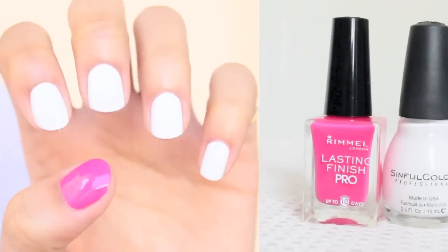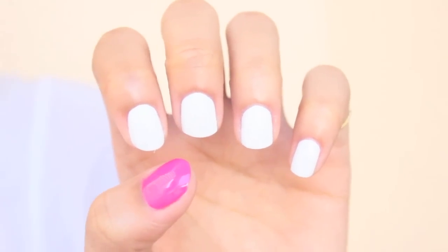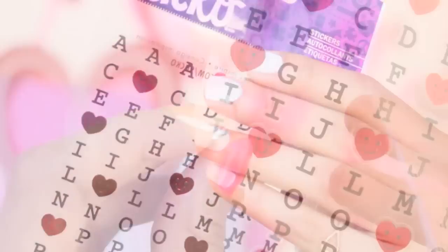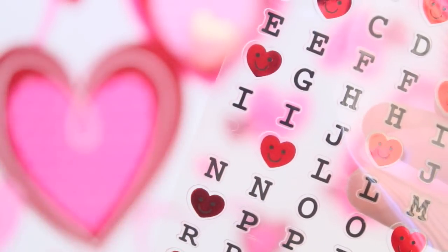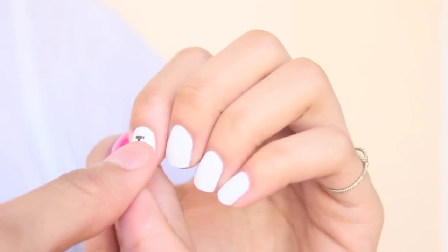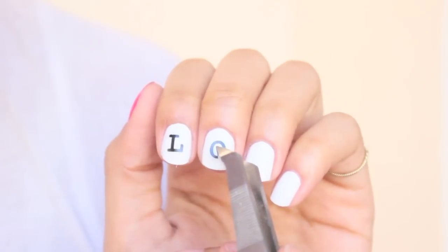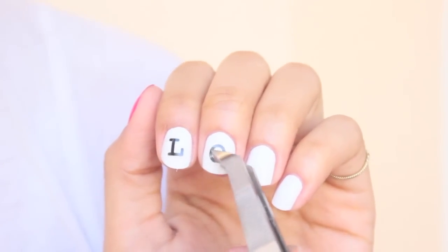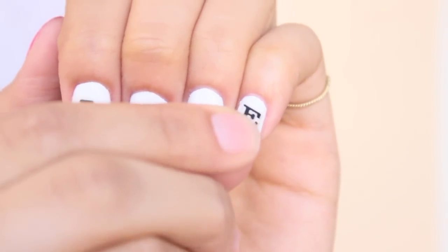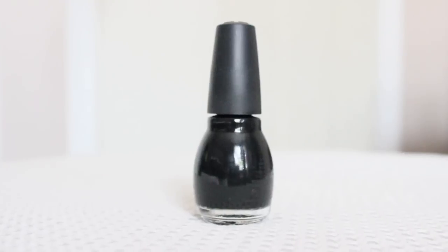For the second design, paint all your nails white except for your thumb — paint the thumb a dark pink color, or whichever color you'd prefer. You're going to need some letter stickers; I found these at Walmart for only a dollar. We're going to spell the word 'love' on our nails, so here I'm taking an L and placing it on my index finger. Continue to spell out 'love' on the rest of your nails.